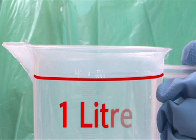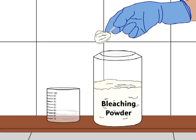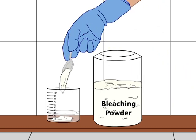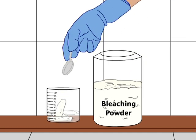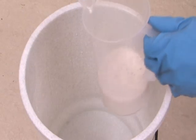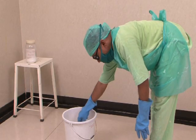Take 1 litre water in a plastic bucket. Take 20 to 30 millilitres of water from the 1 litre measured water. Take 3 level teaspoons of bleaching powder. Stir well and make a thick and smooth solution in a plastic mug using water from the bucket. Mix this paste in the remaining water in the bucket to make the liquid bleach.